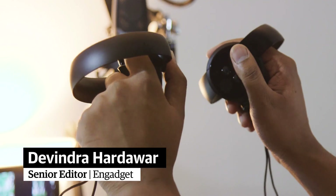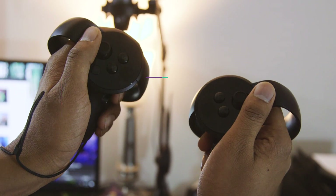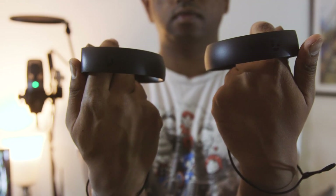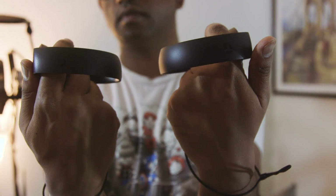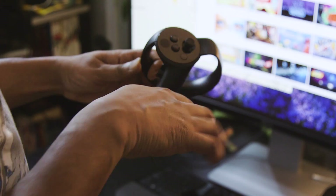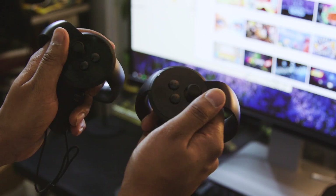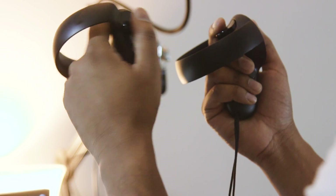The first thing you'll notice about them is that they don't look typical — they're more like how a sci-fi film would imagine a gaming controller in the far future. They're contoured for your left and right hands, so there's little chance you'll be confused about which controller you're holding. Getting started with them is surprisingly easy: after plugging in two AA batteries, you just need to slip your hands over their rounded handles and your fingers will naturally fall into place.